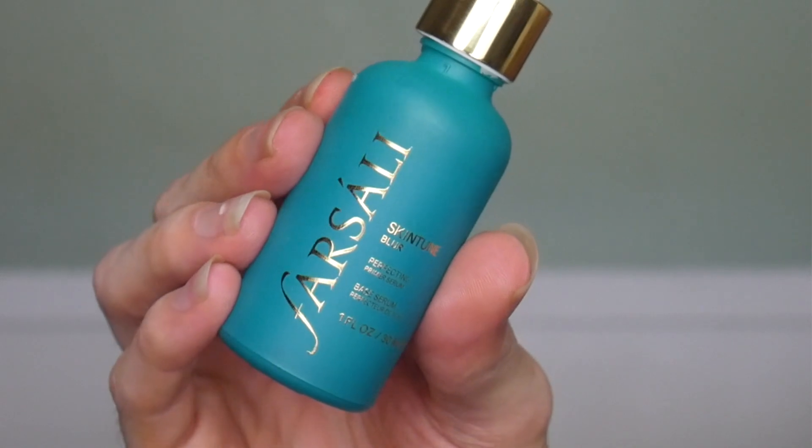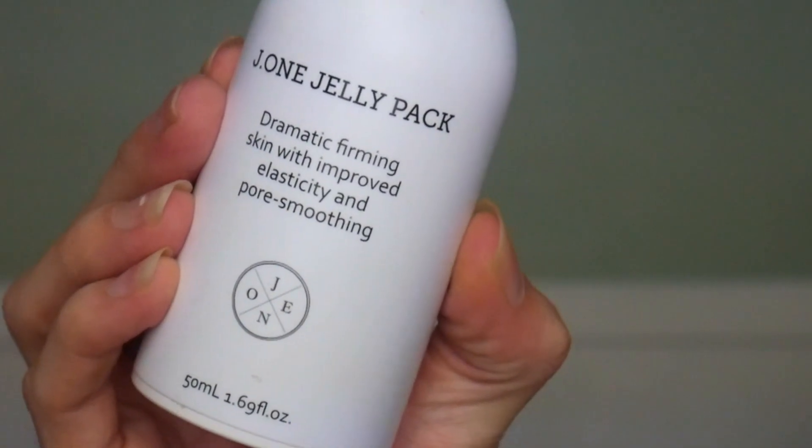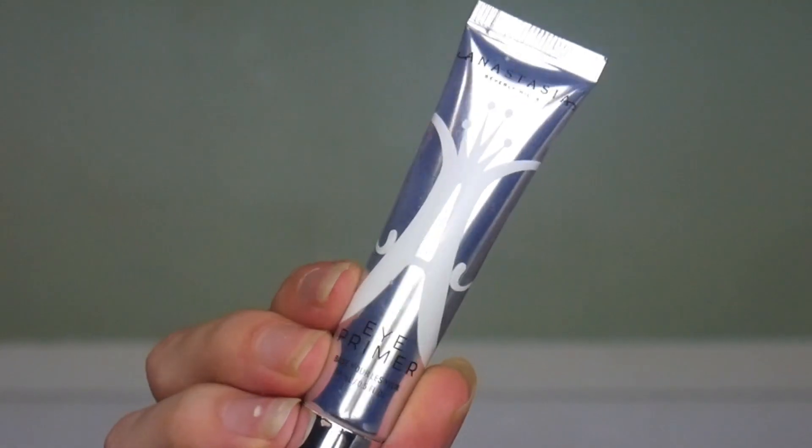Now the first step in any routine I think is key is primer. So we're going to start off with the Farsali Skin Tune Blur, but it's also hydrating which is something that I definitely look for. Then we're going to do some of the J1 Jelly Pack — I just like to tap this on with my finger. Then we're going to prime with the ABH Eye Primer. This is one of my go-to products right now, and eye primer is really important especially if you're wearing really colorful looks. It's just going to really make sure that the product stays on.